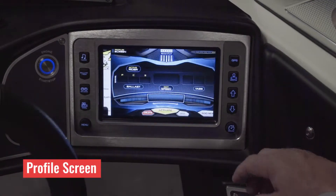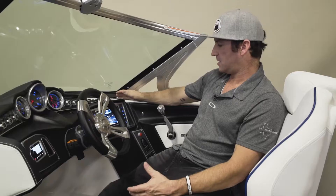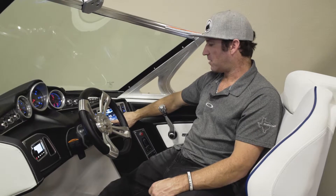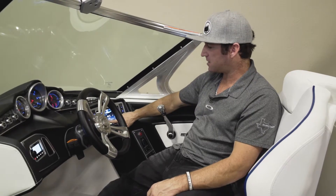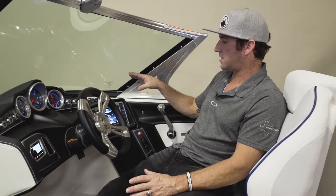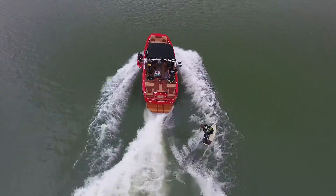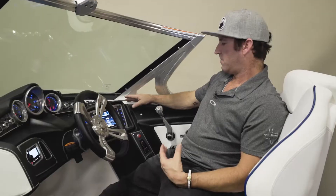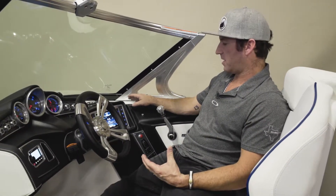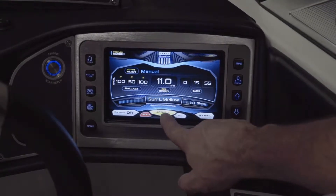This is your profile screen, and this is where you're going to spend the majority of your time with your family doing any kind of sports or activity behind your boat. Hundreds and hundreds of hours have been invested in getting these settings exactly where they need to be — and the settings for an X-26 are going to be different than those for an X-23 or any other X-Series boat. Please start by using the profiles and make small adjustments. If we're out on the water and we want to surf left mellow, we scroll to 'surf left mellow' and hit activate — that configures your boat exactly how you'd like it.